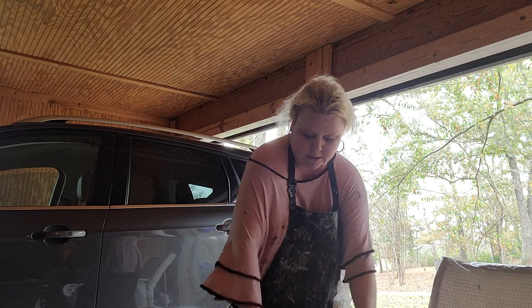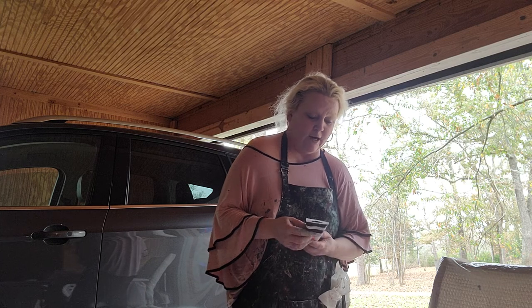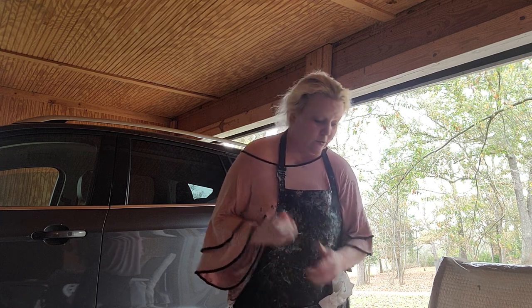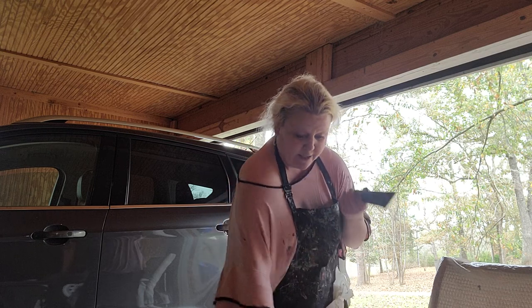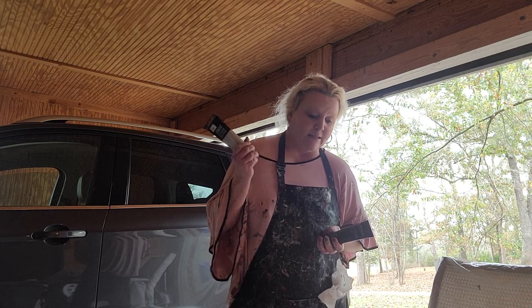I didn't want stark white for this one, so I mixed some off-white — I ran out of it and threw it away and I don't remember the name. So I had to mix some Titanium White Master's Touch with that, but it came out a cream color. And then there's Permanent Black Master's Touch, and Liquitex Silver — another metallic.